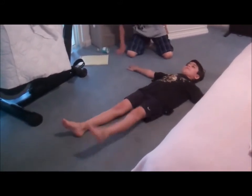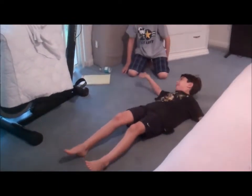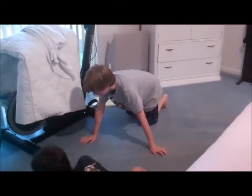Does someone get a chance to applaud any time? Next exercise: crunch and twist.